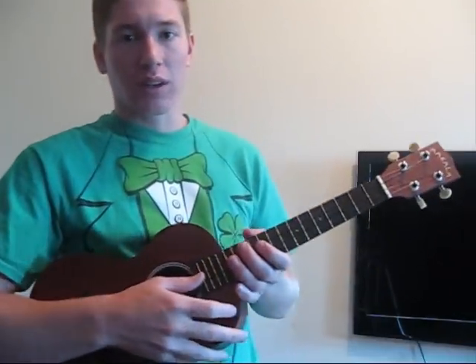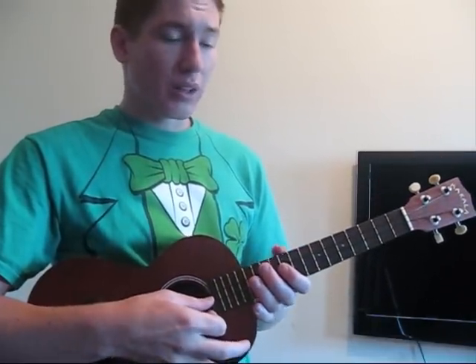And then on strumming, I'll pick into it. It's a song that I'm working on called El Condor Pasa.